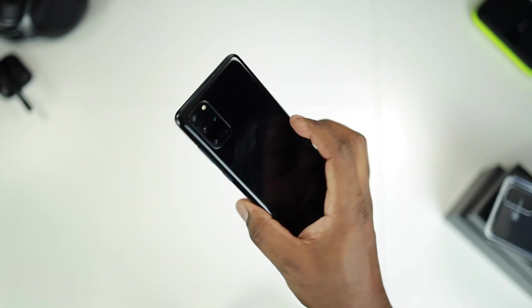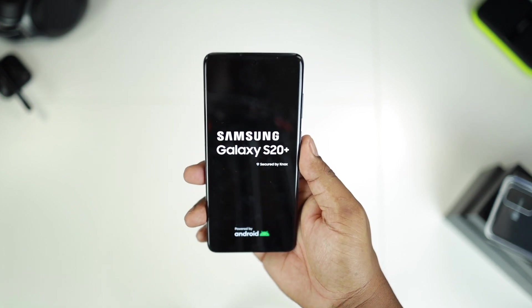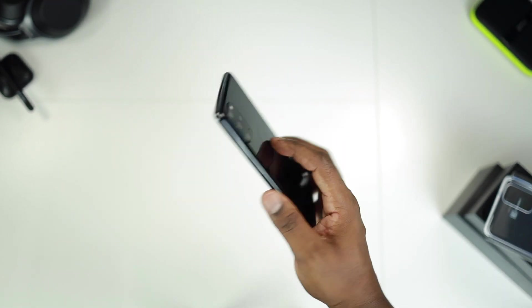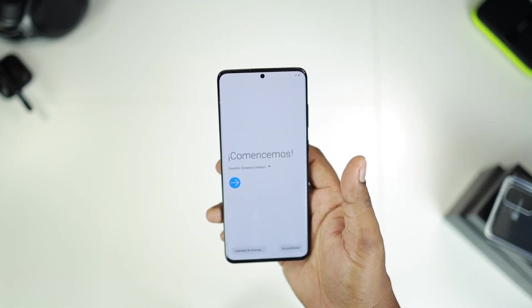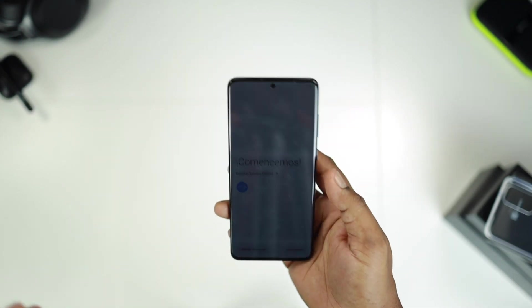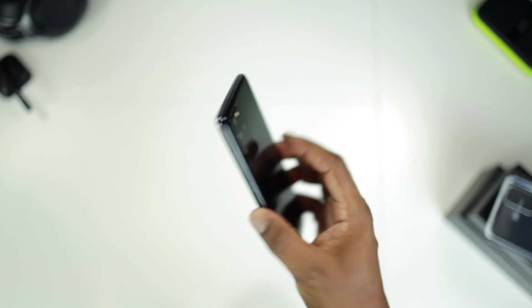I'm gonna be using the S20 Plus as my daily driver for the next couple of weeks to see what kind of performance it has and get back to you guys with a review. Let's just power on the phone. Subscribe if you haven't so you can see when that video is live. I'm gonna set this phone up quickly and come back and give you my final thoughts and impressions, then wrap up the video.